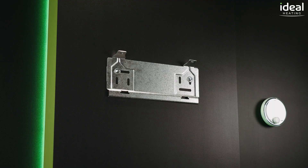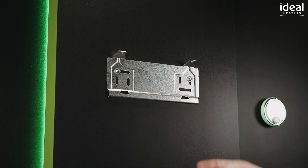The low boiler weight makes the Vogue Max easy to carry and hang on the wall, made even easier by the simple hanging bracket rather than using a complex jig.